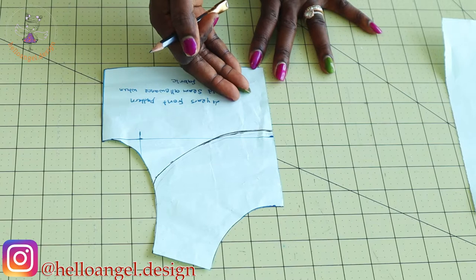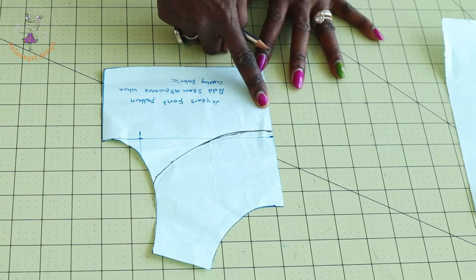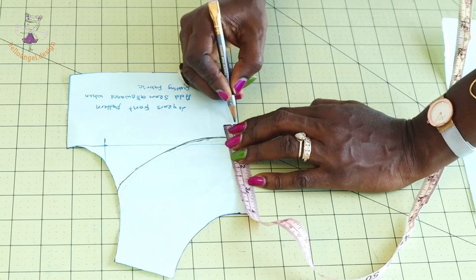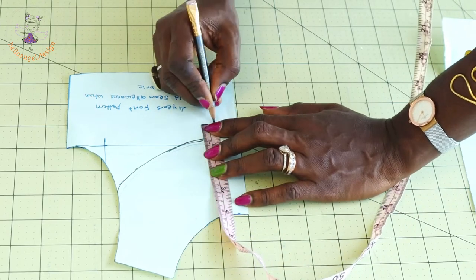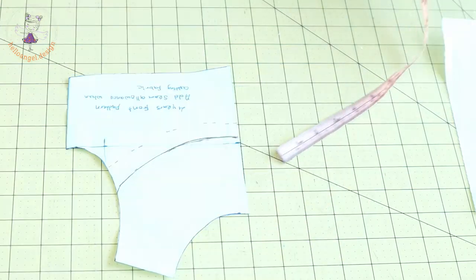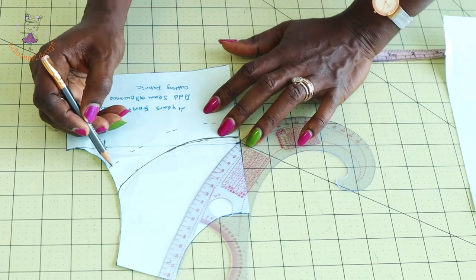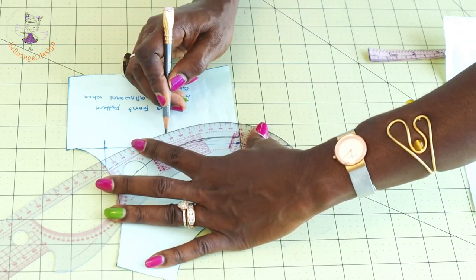You can adjust further if you want it below the chest line. This chest line is for a four-year-old. If you want it lower, measure down 4 inches or 10 centimeters all around. Once done, take your armhole curve and gradually curve it out so it blends to the armhole.